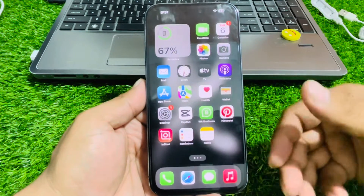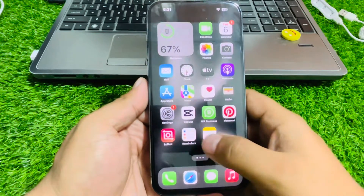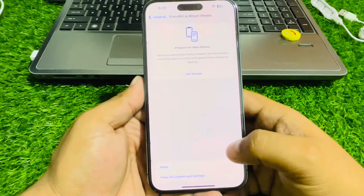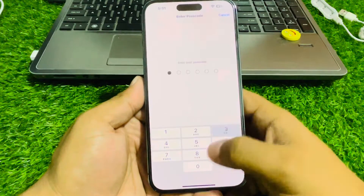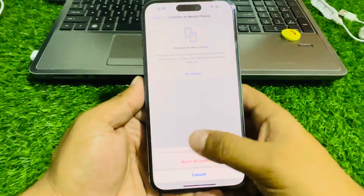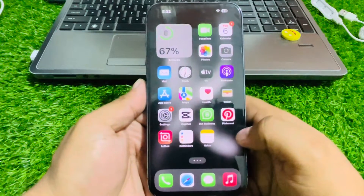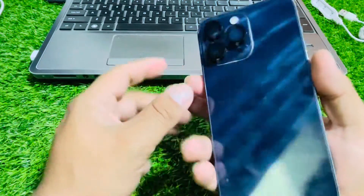If solution number three is not working, apply solution number four: reset all settings. Tap on Settings, tap on General, scroll down to find Transfer or Reset iPhone, tap on Reset, then Reset All Settings. Enter your iPhone passcode to confirm, tap Reset All Settings again, and wait 5 to 10 seconds. When your iPhone settings are completely restored, your problem should be fixed.